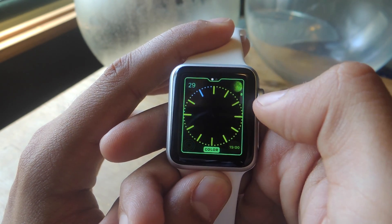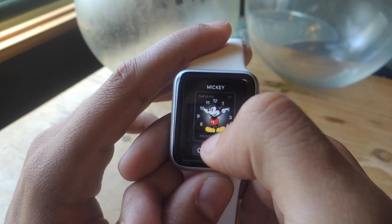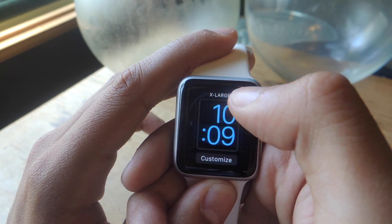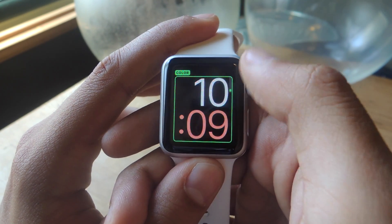With the Color face, you can customize the color of the actual clock using the Digital Crown. Solar you can customize. Chronograph you can customize and show less detail or more detail. With Mickey, you can customize some of the information that shows up on the side. Finally, Extra Large lets you customize the color — it's the most simple one, and the one I actually use on my Apple Watch.